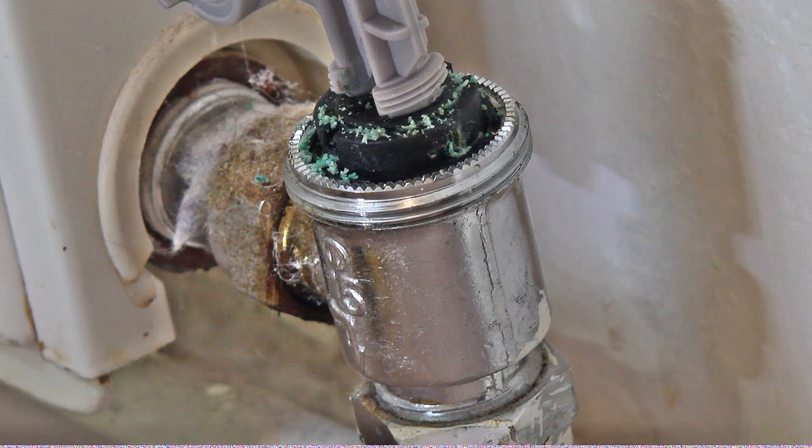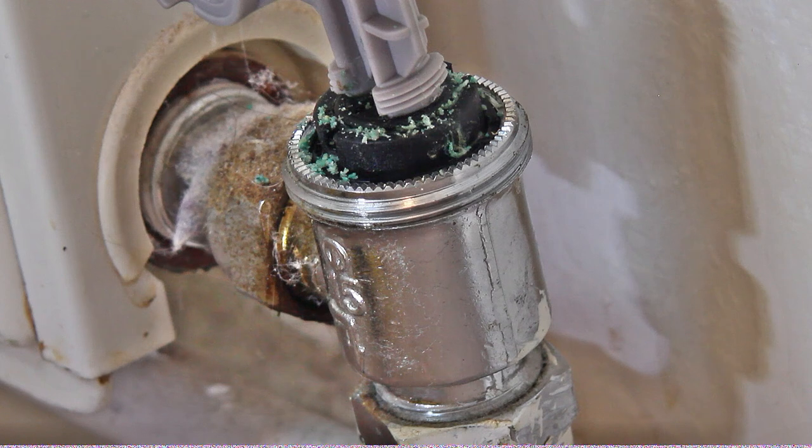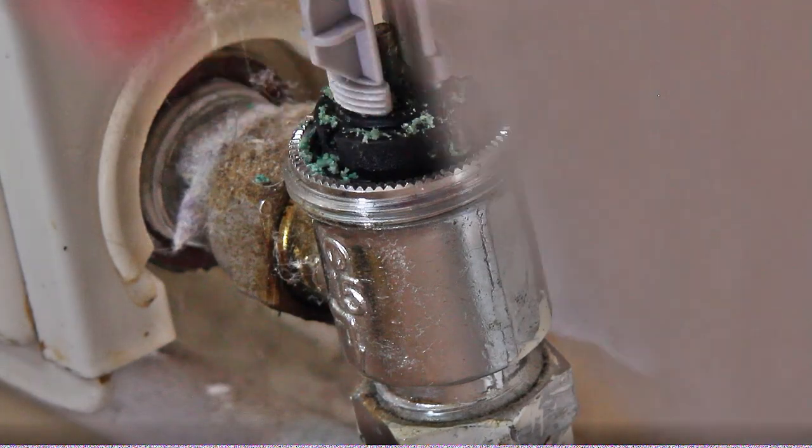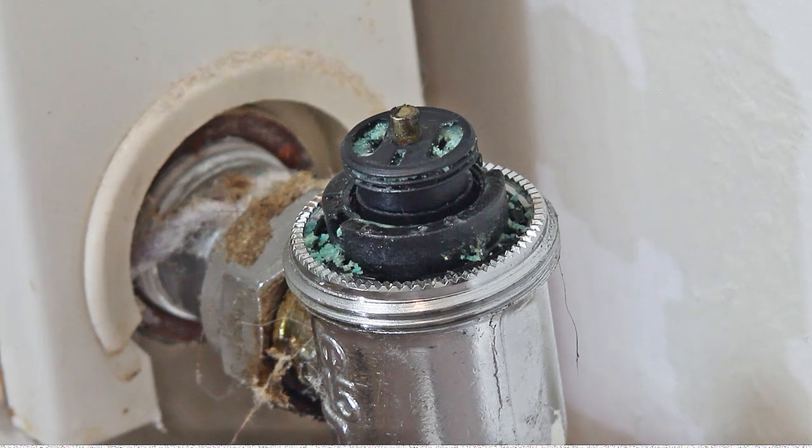There is the tool that's actually fitted. I don't know whether you can see that — it's fitted on there. Now hopefully I can now undo the seal and remove the old seal.